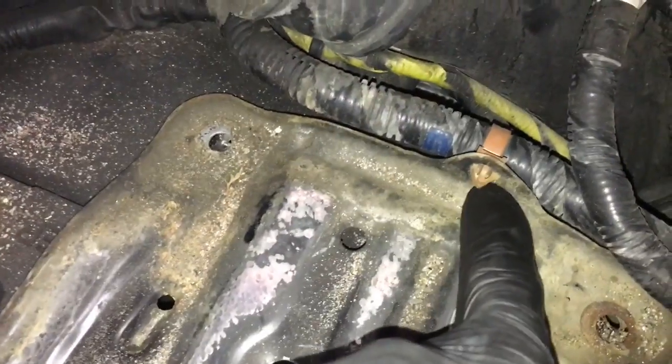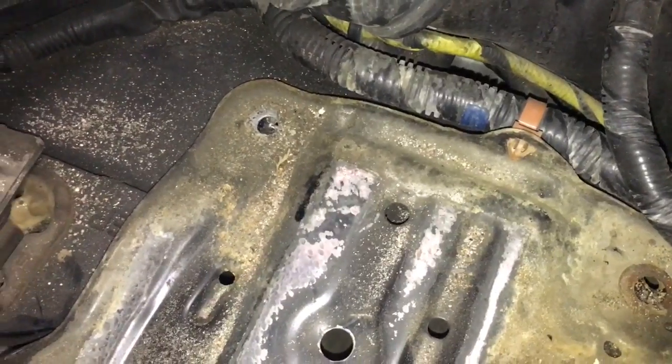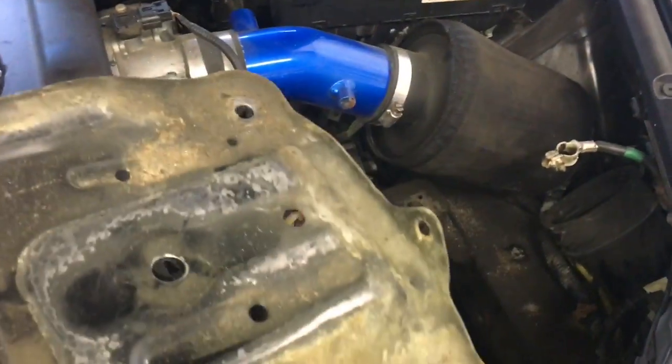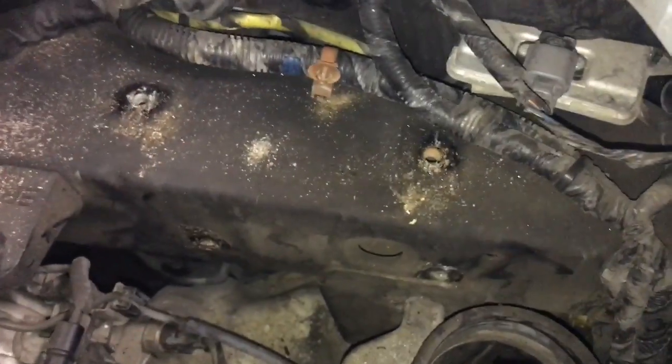You may also have a few wire loom connectors — just squeeze and push them off if any are connected to your battery tray. Now that I've got the battery tray out, you can see where the four bolts went: two on top here, two underneath, and they mount down there on the frame.